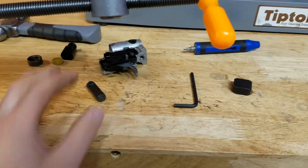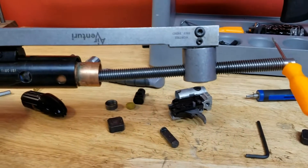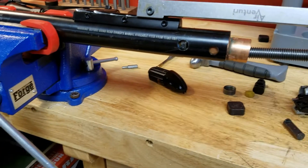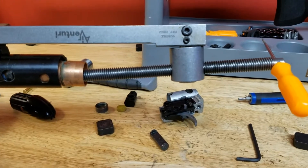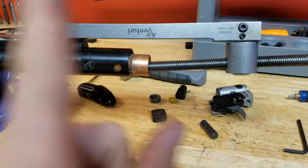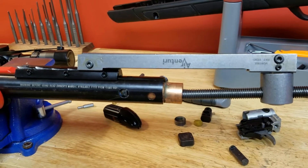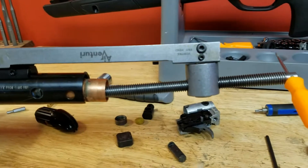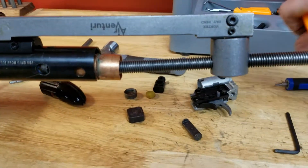There's really a lot of force telling this pin not to move. You need a dedicated spring compressor — either one you make yourself with a C-clamp, or what I did: I got the Venturi spring compressor to test it out. It's good but needs more development — more clamping force, more adjustability. It's not perfect, but it gets the job done.